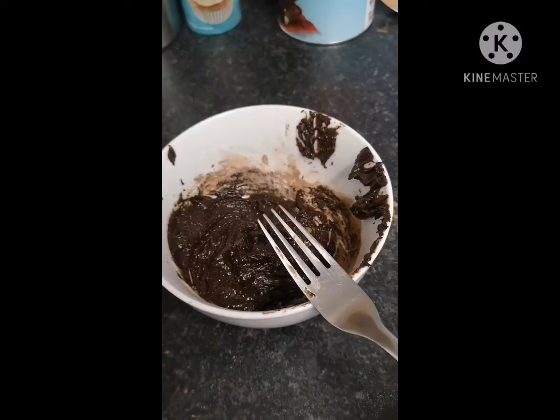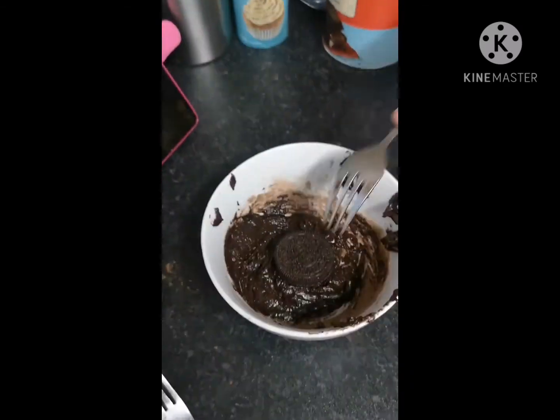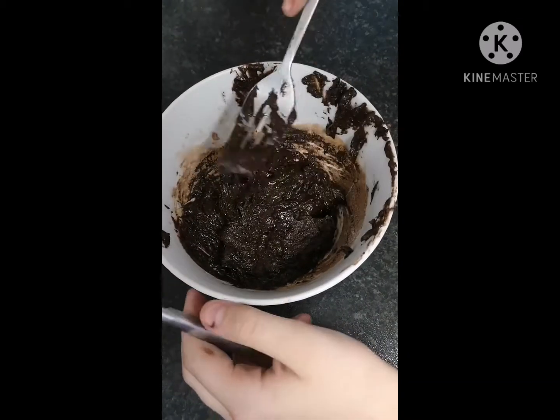Then you're gonna want to put one Oreo in there and sink it below, covered with that stuff. Microwave one minute.